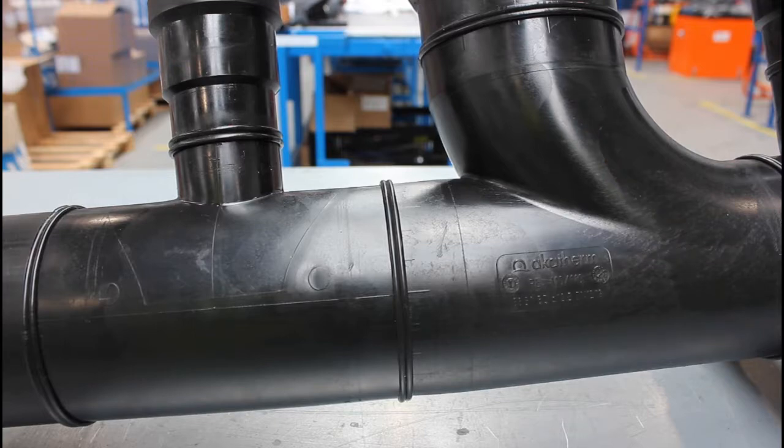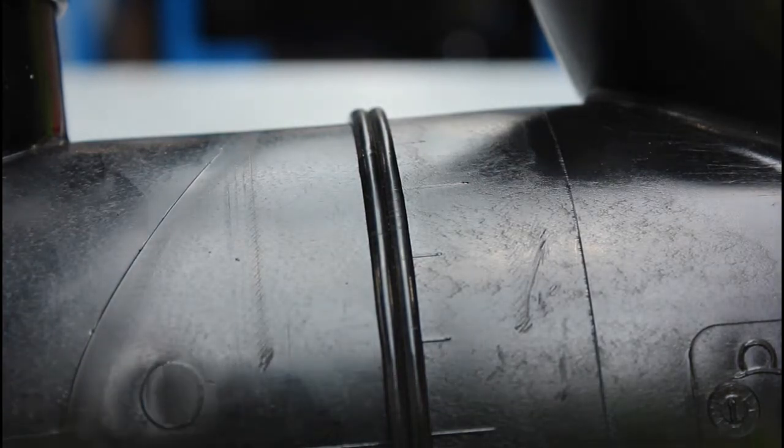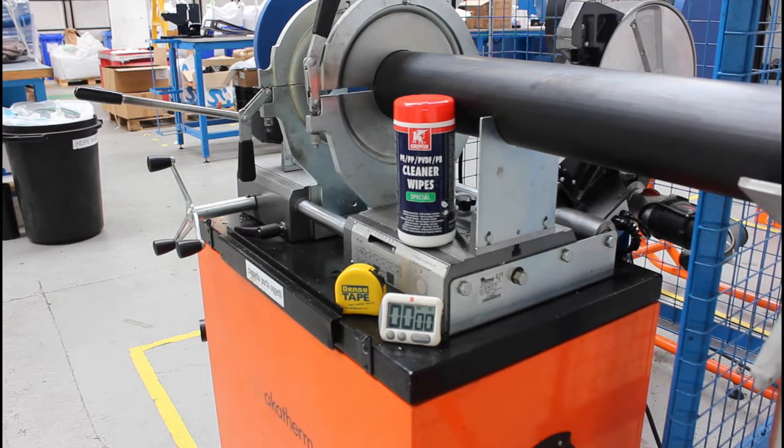Butt welding is the process of joining together HDPE pipe and fittings using heat and pressure over time. To complete a butt weld you'll need a butt welding machine, a stopwatch, and suitable cleaning materials.